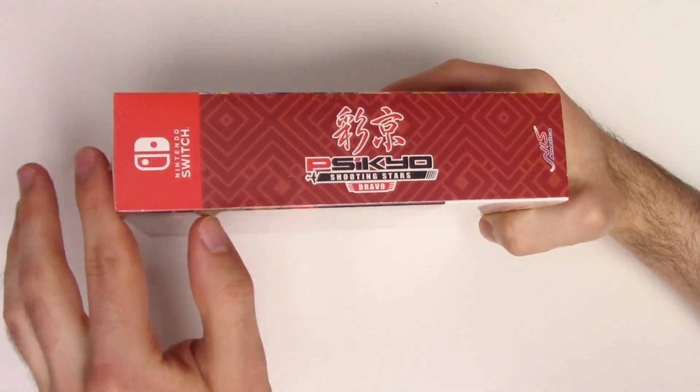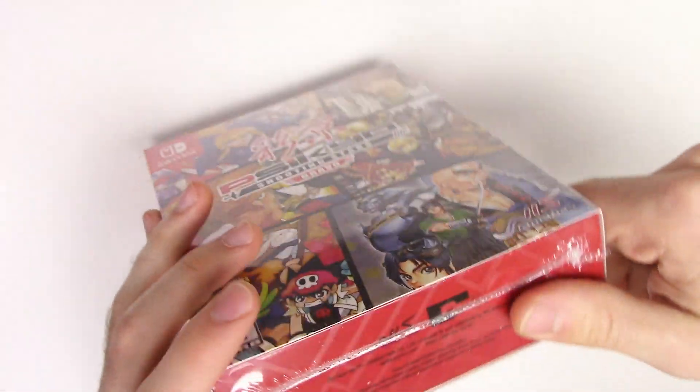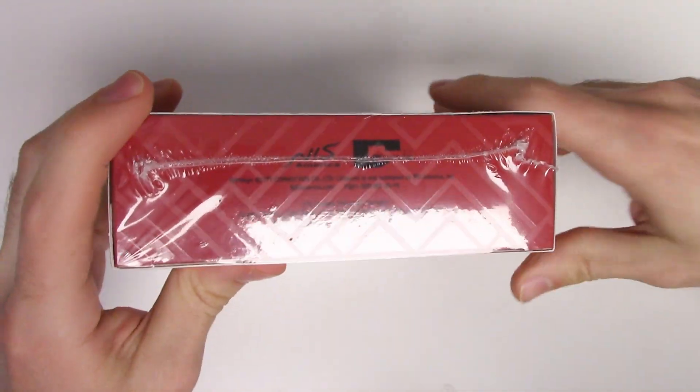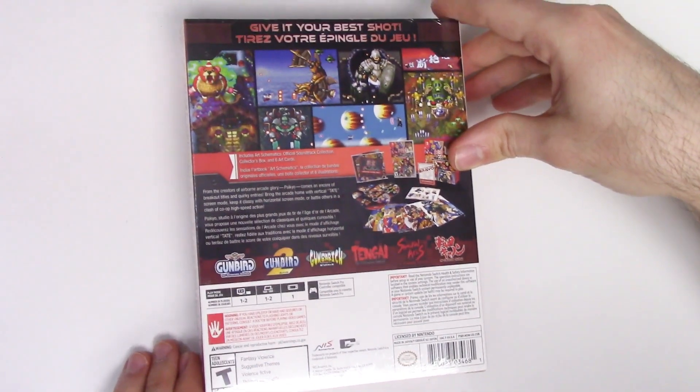Moving on to the left side we see the title once again, and on the right side the same thing. Here's the bottom, and from the top we can tell that this is wrapped in shrink wrap. Now on to the back — it says 'Give It Your Best Shot.'